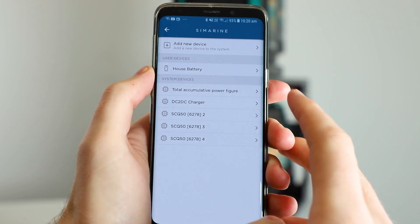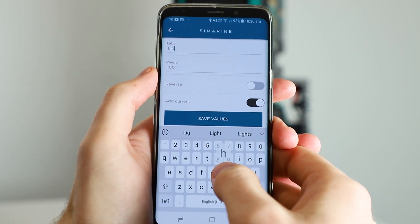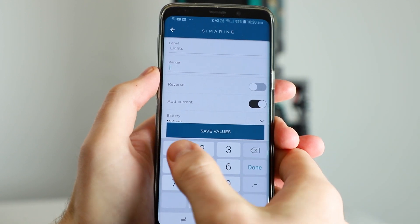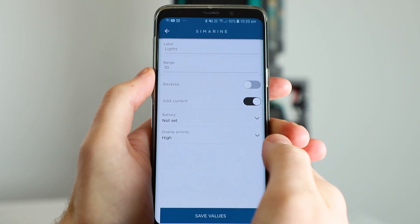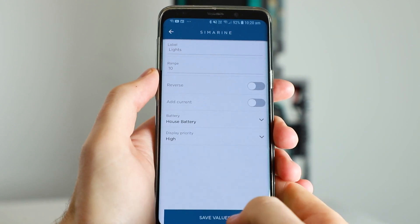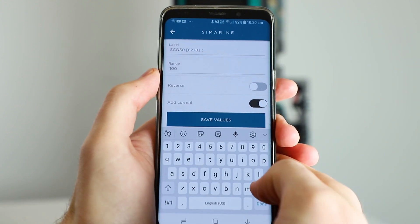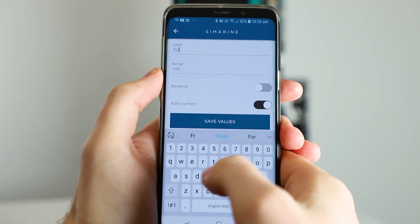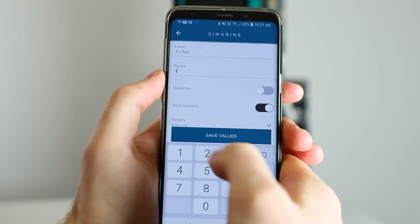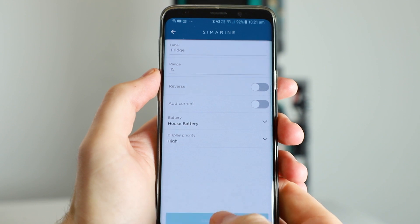On channel 2 we have our lights, so I'll select channel 2, rename it accordingly. They're 5 amp lights so let's change the range to 10 to give it a bit of space. Turn add current off and select our house battery, then hit save values. On channel 3 we have a fridge, so I'll jump in there, change the name accordingly. It's a 10 amp fridge so we're going to change the range to 15, add current off, set the house battery, and hit save values.